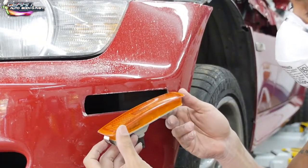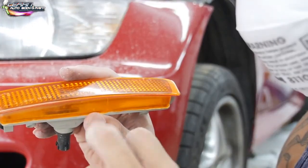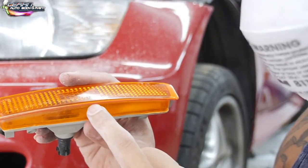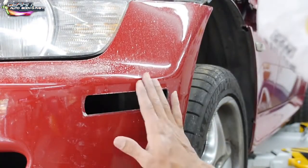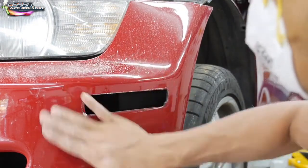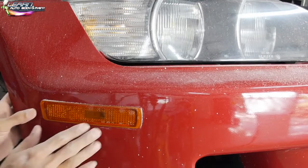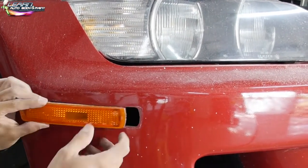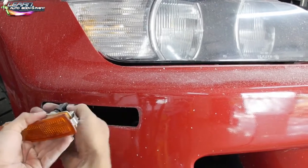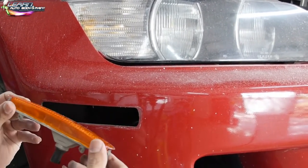You can even see on the lens at the bottom that it's still red — so they masked it off. But now we can sand this nicely, get it done nice and professional, and then put it back. Same thing with this side.